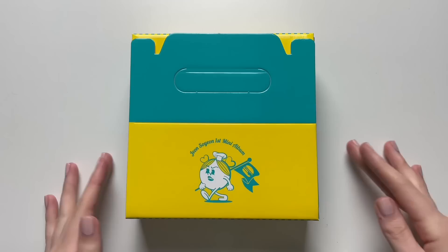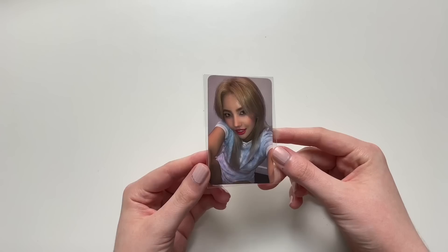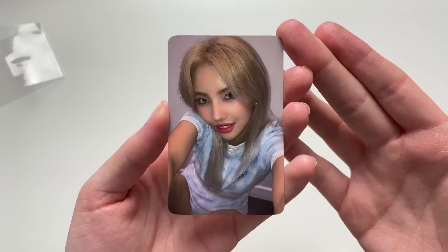Hi guys, today I will be unboxing Jeon Soyeon's first mini album 'Windy'. This packaging is so unique so I'm really excited to go through it. I bought this from K-Town For You, so we can show the really cute K-Town For You card which is right here. I got this one — I really like the back, it's super cute. That's her card, it's a really cute selfie.